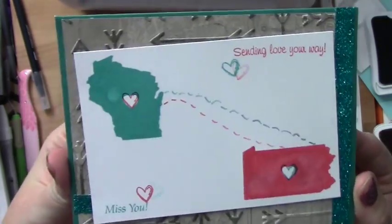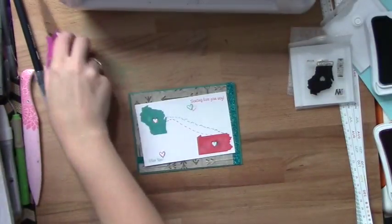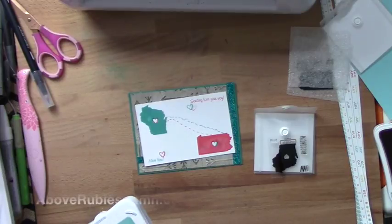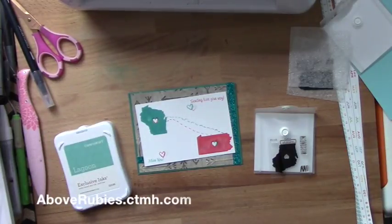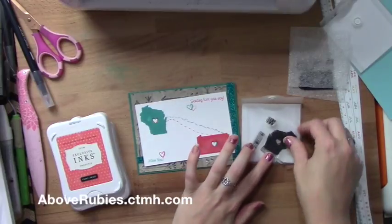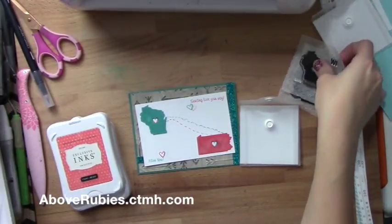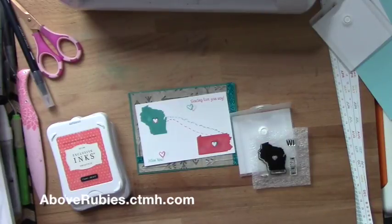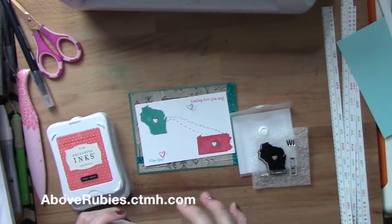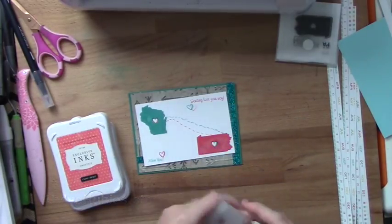And there we have it — Sending Love Your Way, Miss You card, all the way from Wisconsin to Pennsylvania, ready to go to some friends. I love these stamps and they're so reasonable. You can pick up your home state or places you've visited, lived, or vacation spots and create a big variety of different cards, scrapbook layouts, and more. Great for even geography school projects. Each state comes with the state abbreviation as well as the full state name. Hope you get your hands on them — pick them up at aboverubies.ctmh.com. All of October we are having a mystery hostess — one lucky person will win all the hostess benefits for the entire month of online shopping for the spooktacular event at aboverubies.ctmh.com. Have a great day, bye!